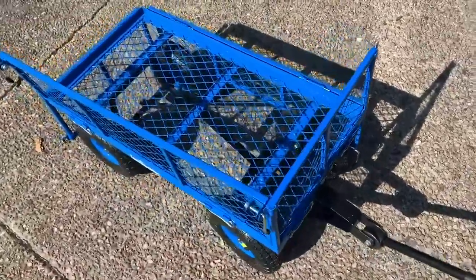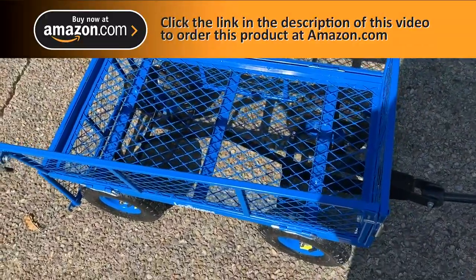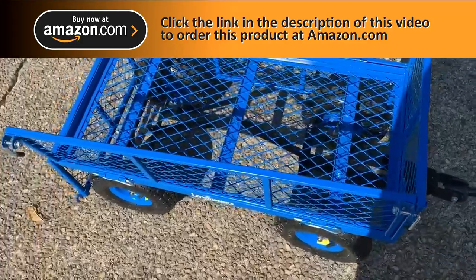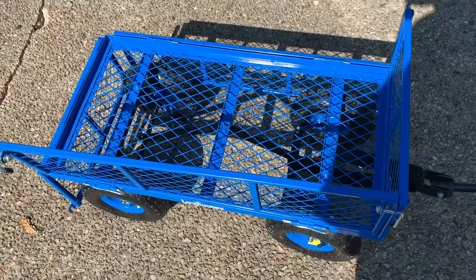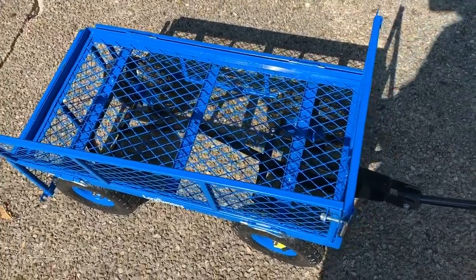The highest weight I've had in it is about 220 pounds and it pulled it fine — no issues. The nice thing is if the product is too big, you can just drop down the sides. The product I was pulling was pretty large and it pulled fine. So if it's small you can throw it in with the sides up, or drop them down for something larger.